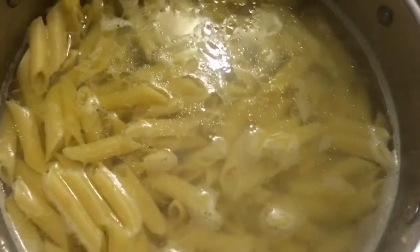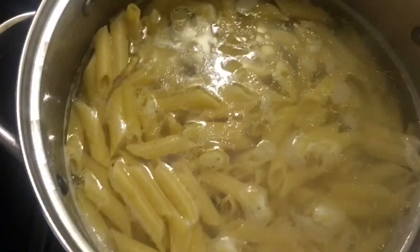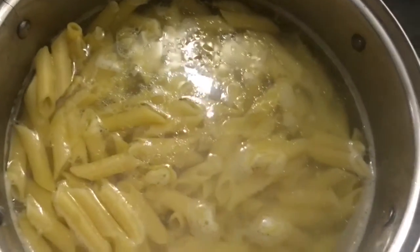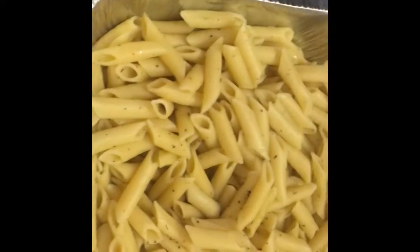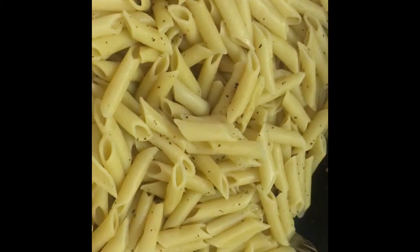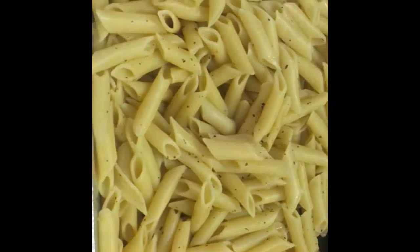Right here the noodles were boiling in a little bit of olive oil, water, and salt. Now that the noodles are done cooking I let them cool off for a second and added the egg and a few seasonings to them.